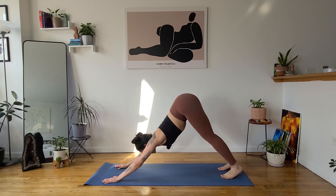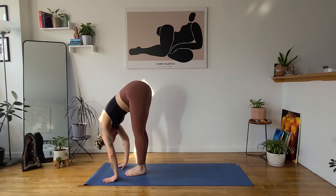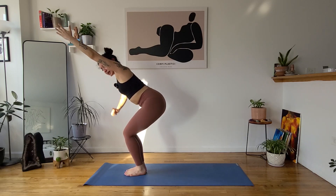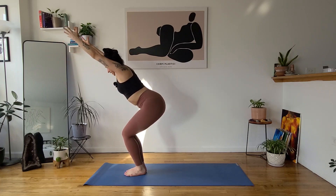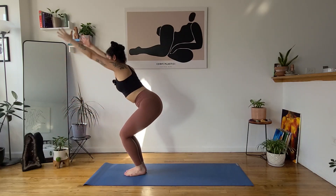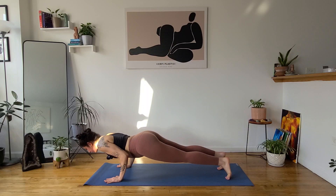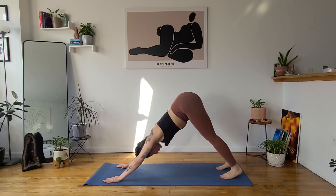Let's move on to Surya Namaskar B. Inhale, gaze forward. Exhale, forward fold, uttanasana. Inhale, halfway lift, ardha uttanasana. Exhale, forward fold, release. Inhale, chair pose, utkatasana — sit low, reach high. Keep your weight in your heels, see all ten toes past your knees, one straight line from your sacrum to the crown of your head by engaging your core. Frame your ears with your biceps. Maybe lower one more inch. One more inhale. Exhale, tadasana, drop your arms, stand tall. Inhale, chair, sit low, reach high. Exhale, forward fold, uttanasana. Inhale, halfway lift, ardha uttanasana. Exhale, float your vinyasa. Inhale, up dog. Exhale, down dog. Two deep breaths.